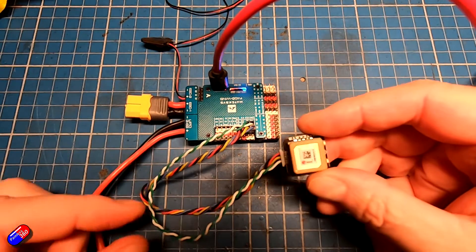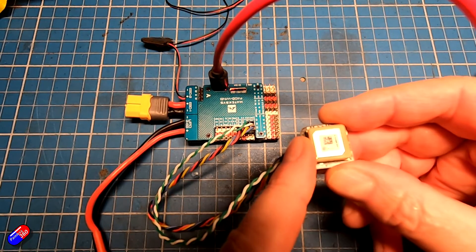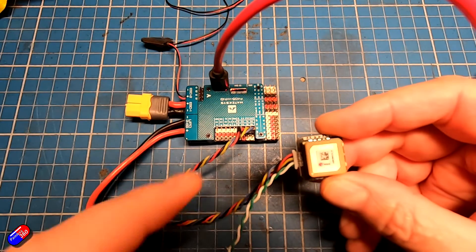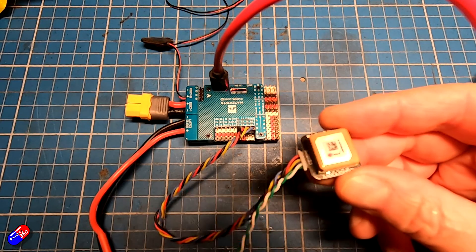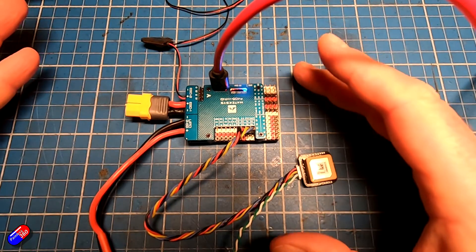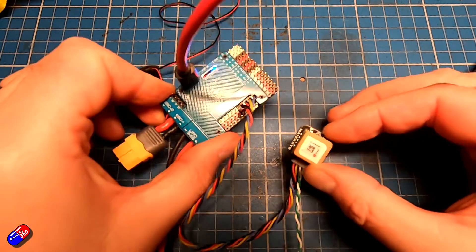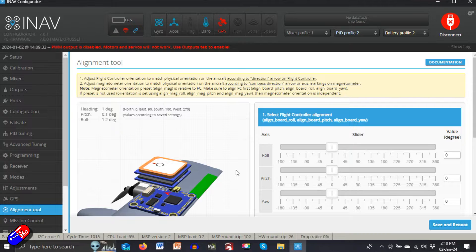Things get a little more complicated because you also have to think about how the GPS and compass are set up. You only really need to worry about this if you are using the compass that's part of the GPS compass unit. If you haven't got the compass installed at all — just the four wires connected — then you don't have to worry about alignment of this. So long as the receiver is pointing up towards the sky, you are great.